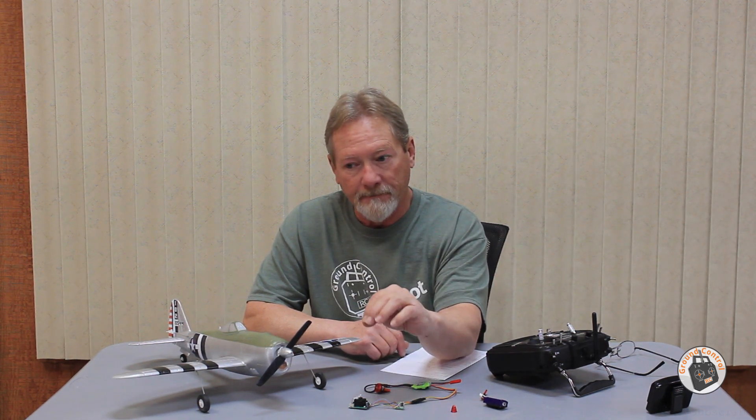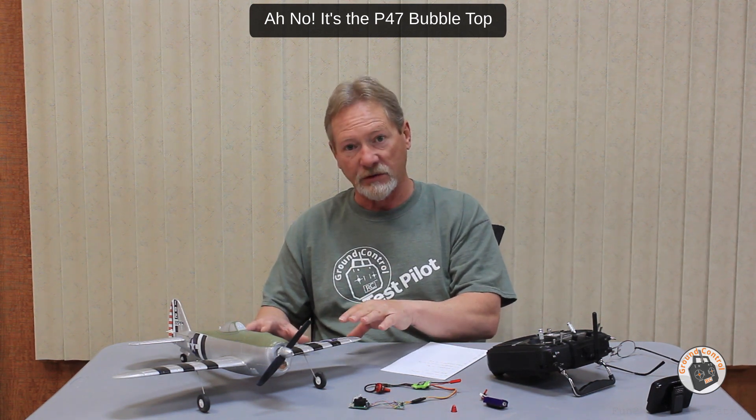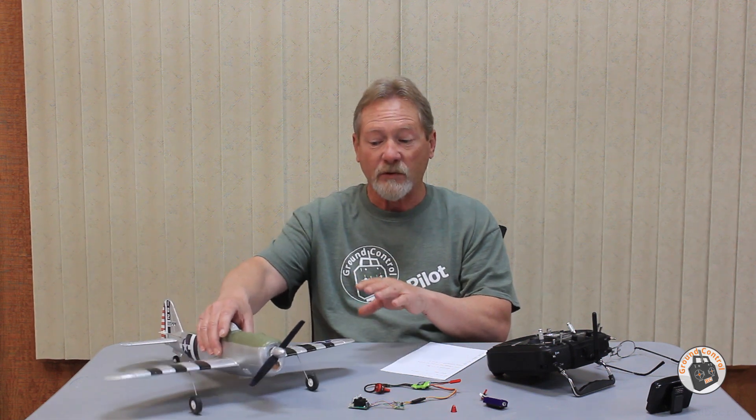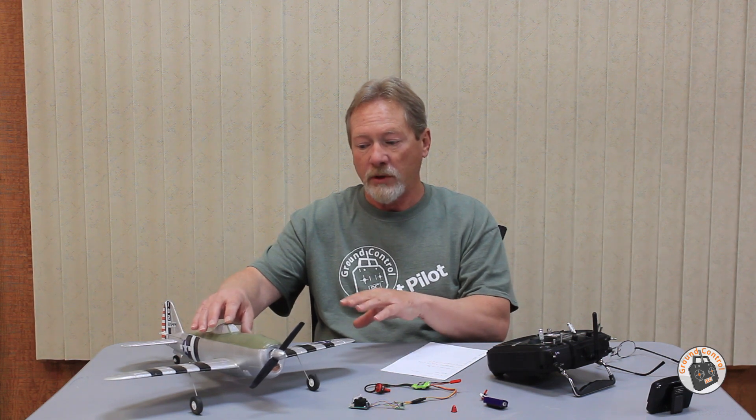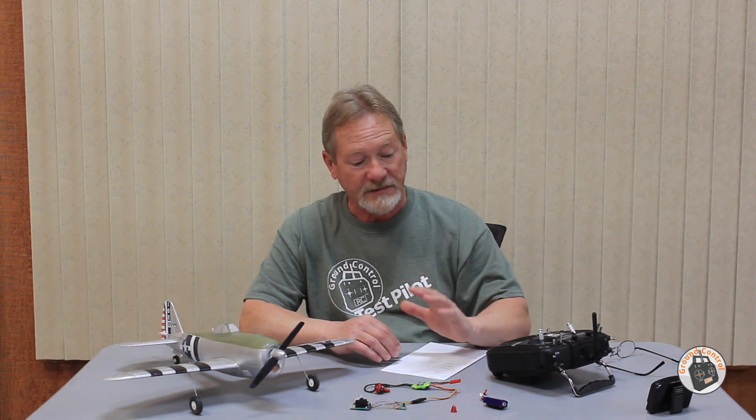This one is out of my Volantec Sport Cup 500, but the vast majority of the Eachine Mini Warbirds and 400mm Warbirds use this exact same brick. What I have here is the P47 Mustang, and I've spoken in the past about my desire to do a brushless conversion of this plane. The Mini P47 does not use this board — it uses a different board — so I'm going to be pulling the board out of this plane and installing this board in it. The gyros in these planes are rock solid, with fully stabilized mode, intermediate mode, and complete manual mode.